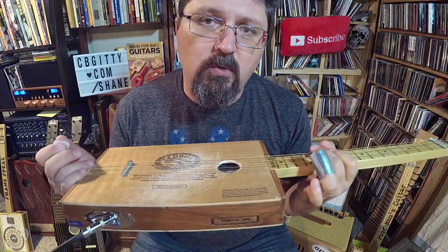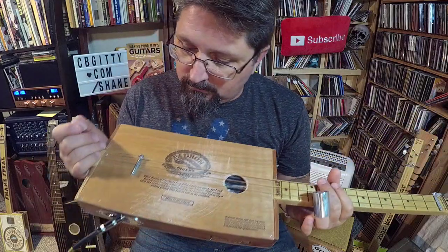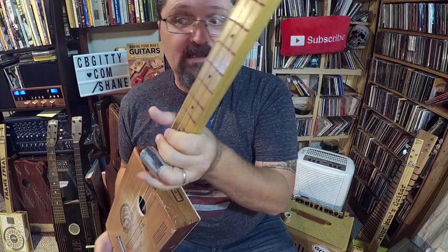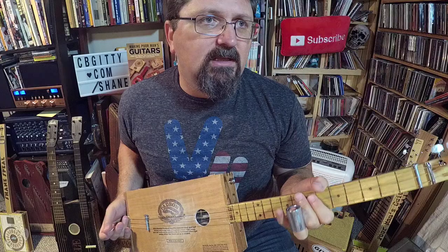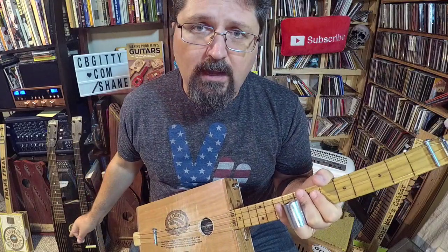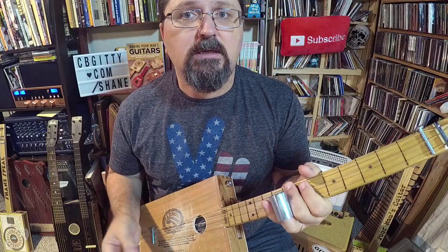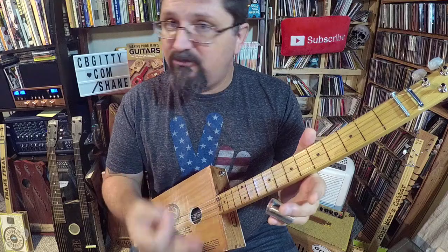Any time you are transcribing a song to a three-string cigar box guitar, especially fretless slide, there's an art to which notes you're going to throw away because you can't play them all. You've got to pick and choose which notes you're going to use, and for this lesson I've picked and chosen these notes.